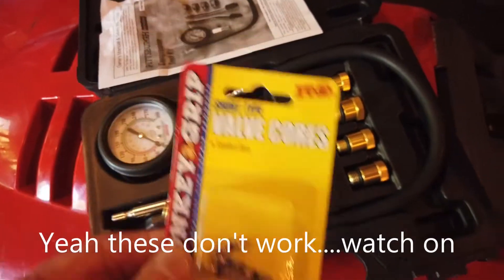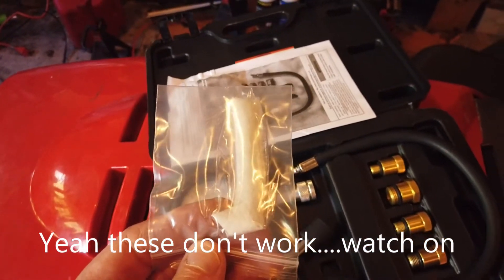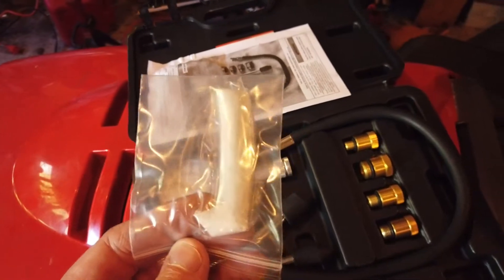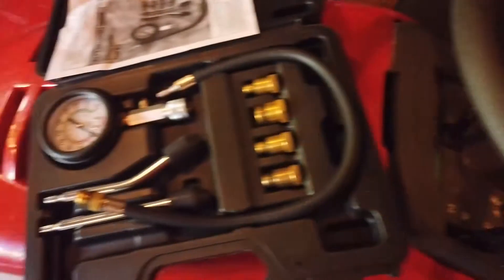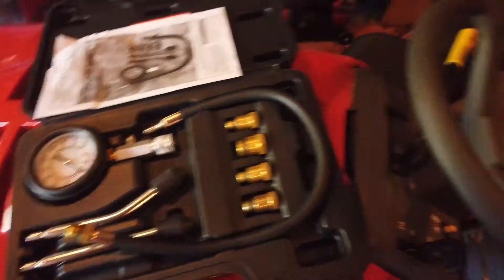These valve cores were only about $4.00, and the tap was $8.00 or $9.00 online — I'll put a link below in the YouTube video. But first things first: I'm going to take this out and get a compression test on my DT175.